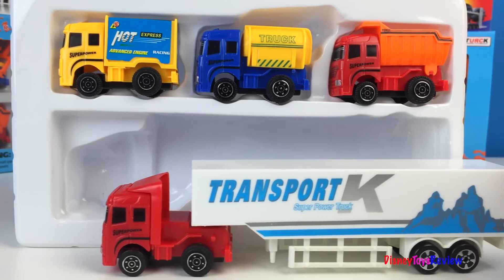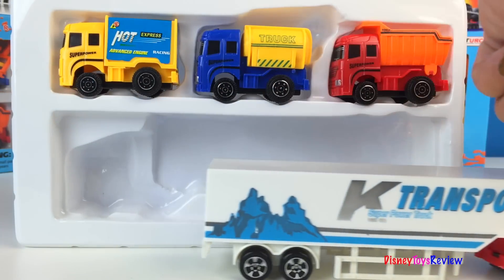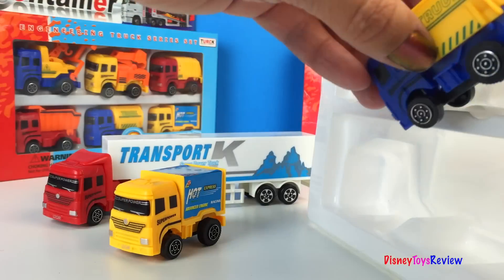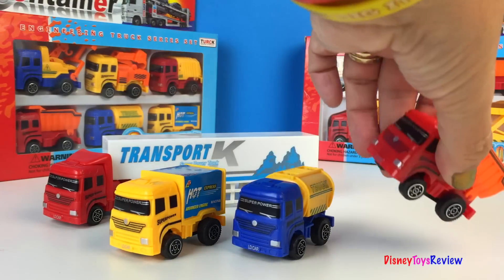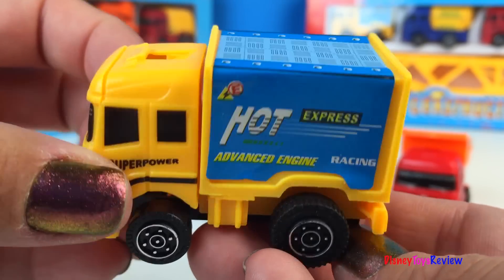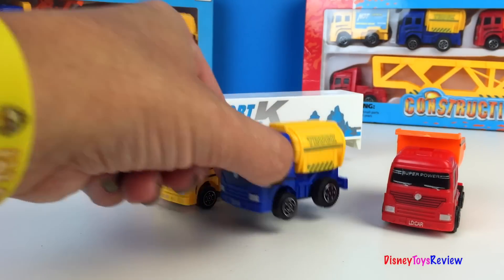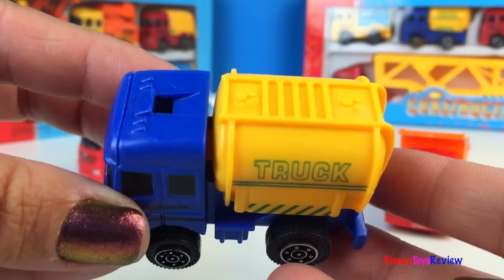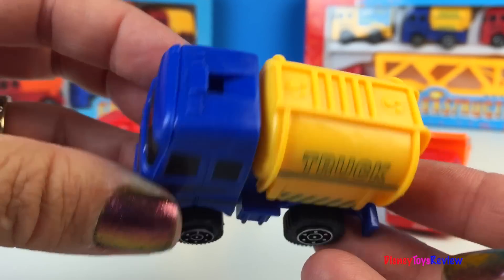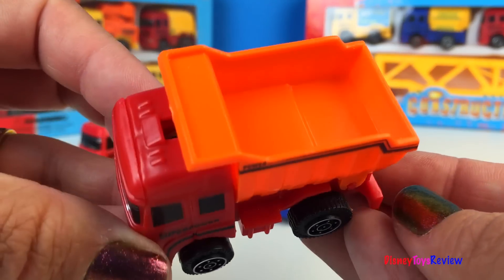That's a pretty neat semi truck. This set comes with a box truck, a tanker truck, and a dump truck.